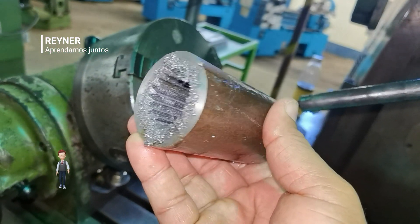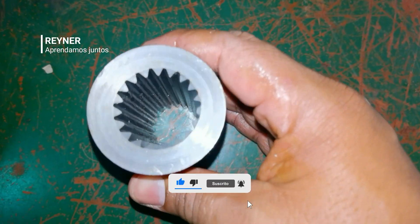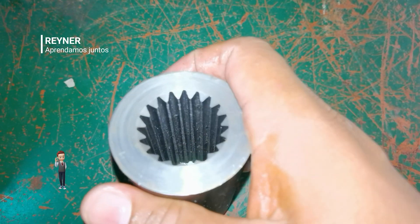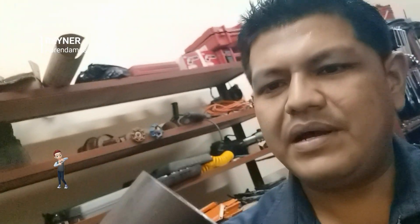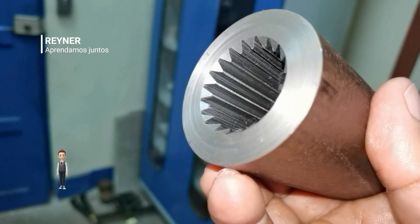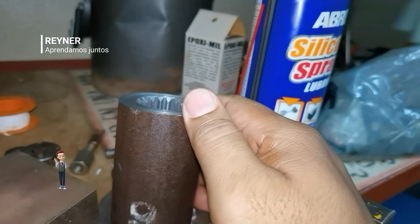Entonces ahora lo que vamos a hacer es limpiarlo. Ya hemos finalizado. Vamos a guardar este trabajo en la bodega. Gracias a todos nuestros seguidores que nos están viendo en nuestro canal de YouTube. Para ser una práctica de los jóvenes de primera vez, yo considero que está bastante aceptable. Aquellos amigos que no se han suscrito, les pido que se suscriban a nuestro canal, nos sigan y compartan este contenido con todos sus amigos en sus redes sociales.